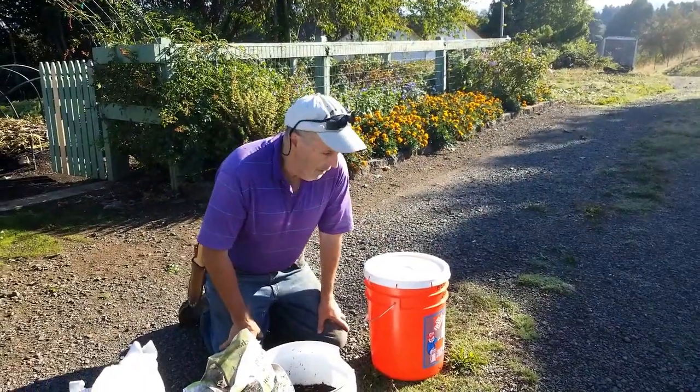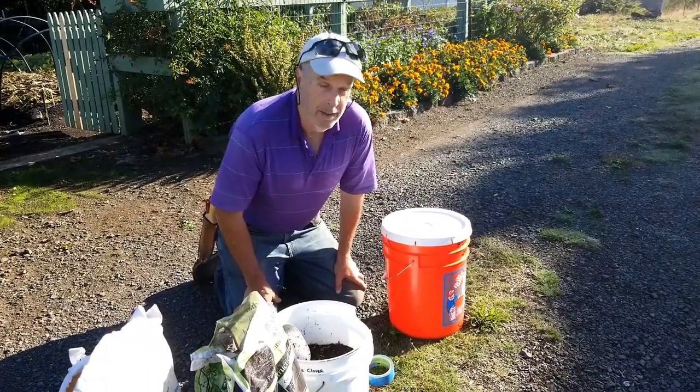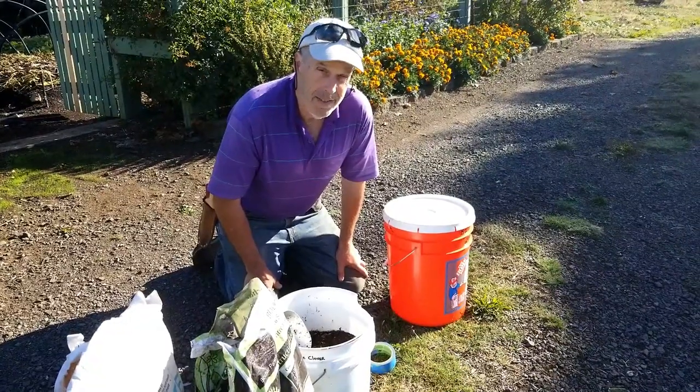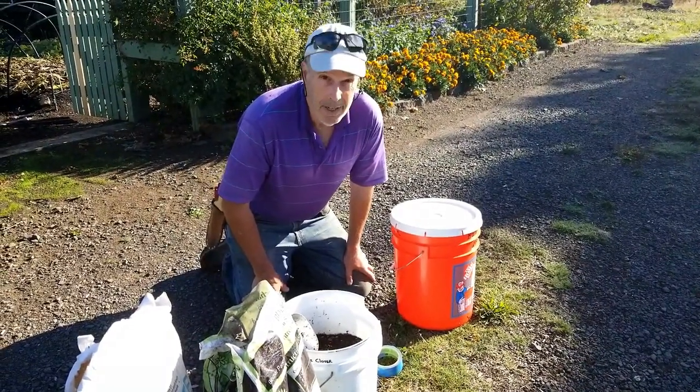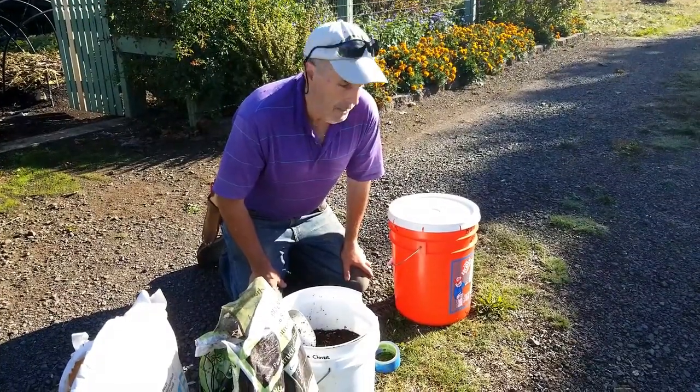The process is really simple. We're gonna use five-gallon pails. Now if you had a ten-gallon pail, or an eight-gallon pail, or a four-gallon pail, it's all good. The size of the container just means you either put more or less material into it. But the process is essentially the same — it's very simple.